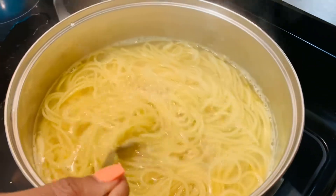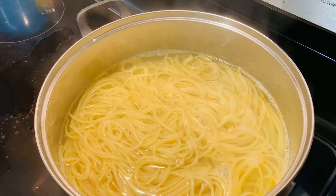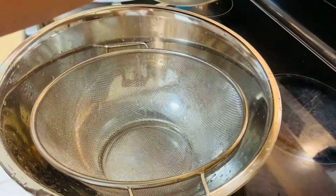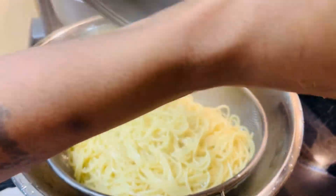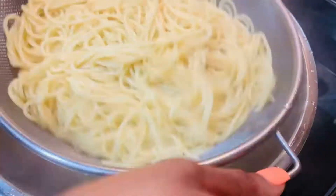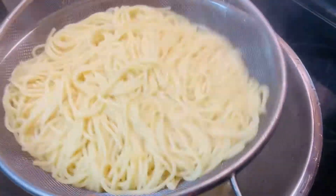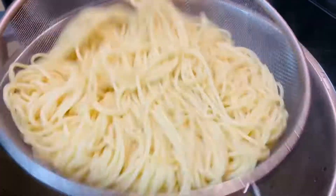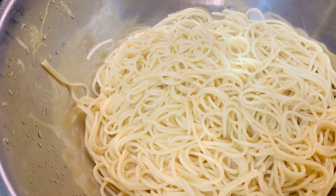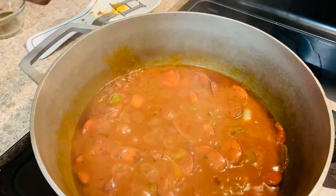Our spaghetti is almost done. We're going to go ahead and give it a couple more minutes to cook. Let's go ahead and drain the water out of the spaghetti — you want to make sure you get all the water out. Our sauce is ready. I'm going to take the Scotch bonnet pepper out and add it back in later.